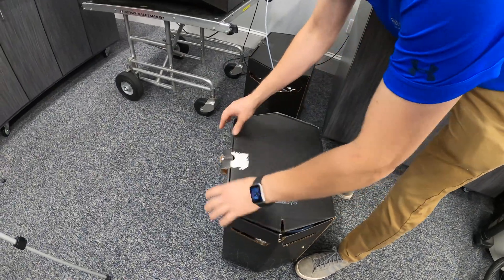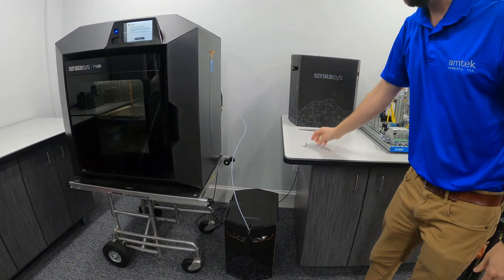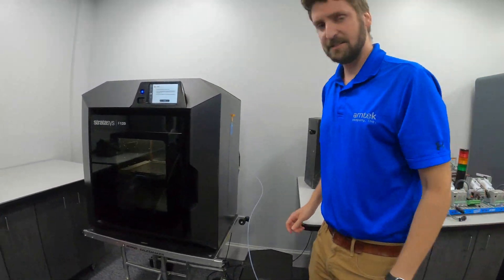Close up the box and that's ready to be stored or replaced with a different material. We're going to repeat that process on the support side.